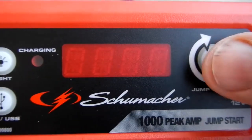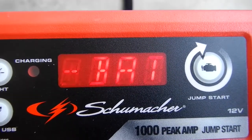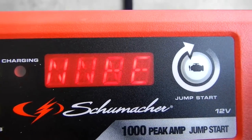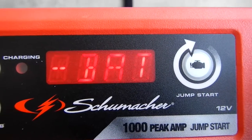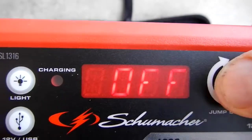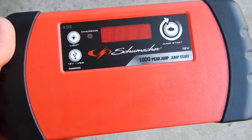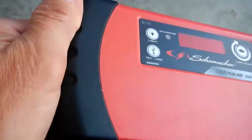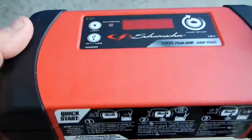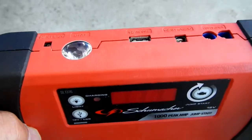Let's take a look at the jumpstart button. Turn it on and it says 'connect clamps' and shows the battery state of charge at 100%. Hit it again and the unit will turn off. The unit has a nice rubberized grip on the ends and a solid feel, with jumpstart instructions on the front.